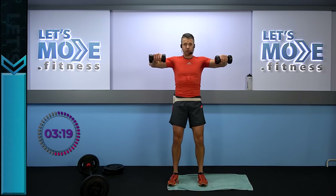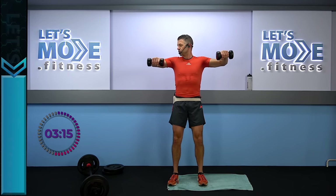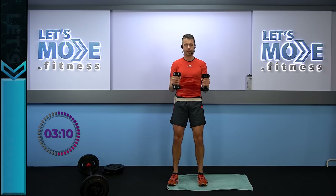This is what we call the rotator raise — but you want to not touch the weights when they're down. Elbows don't stroll behind, and then you want to rotate. Let's do the same thing twice as fast.